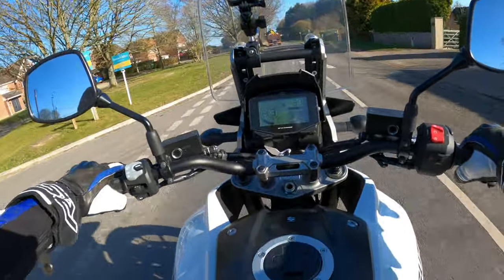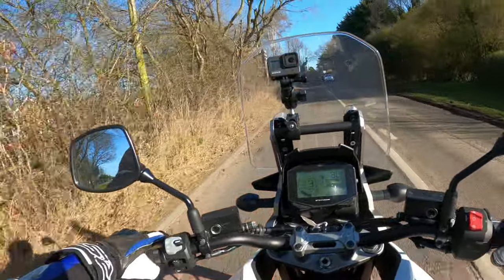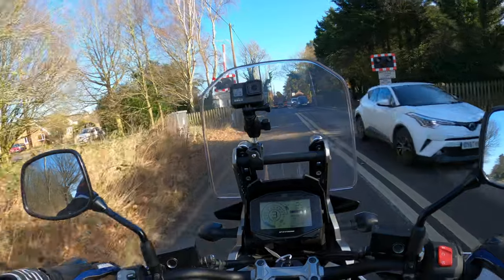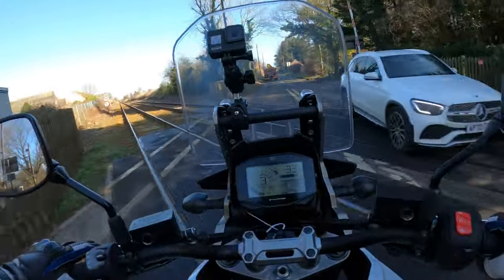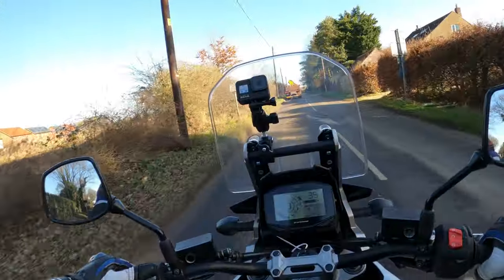It's got a lot of information there. It's got three rider modes as well - we're currently on B at the moment, selectable through this button cluster here. Let's try the modes then.